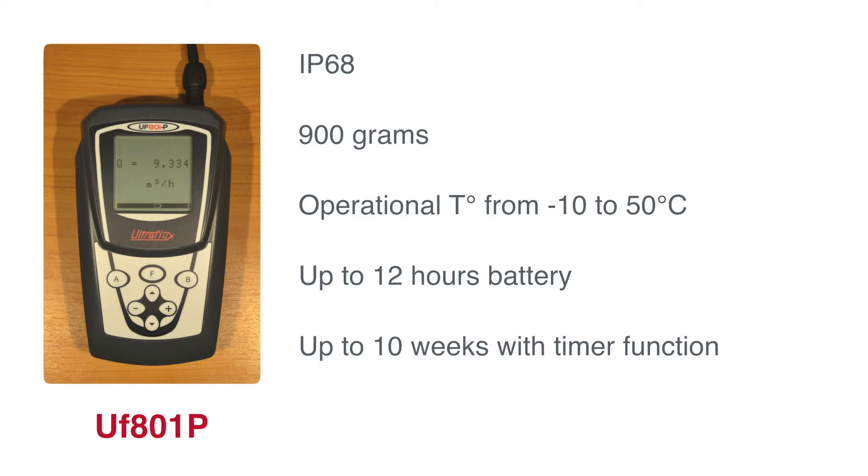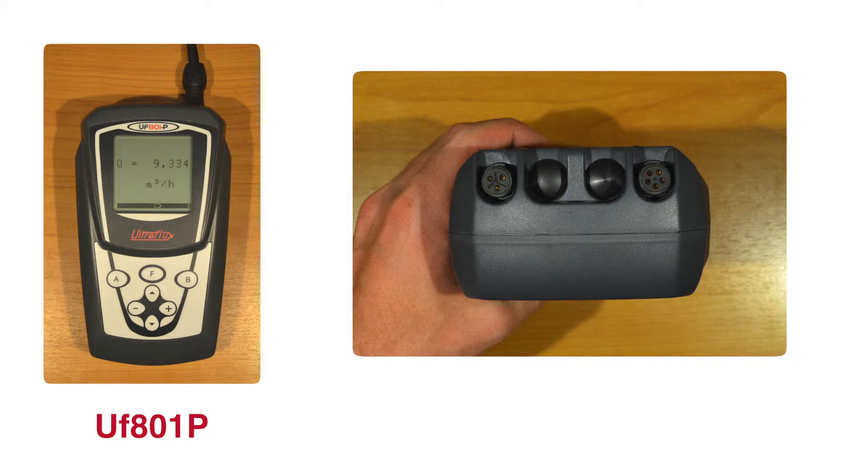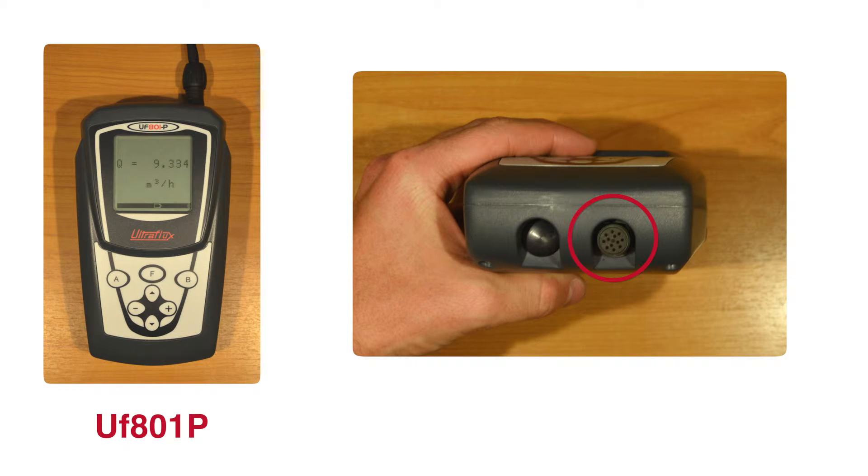The Flow Meter has three female connectors. On the top left is the 3-pin connector for the charger. On the top right is the 5-pin connector for the probe cable. On the bottom right is the 12-pin connector for the inputs-outputs and the communication cable.